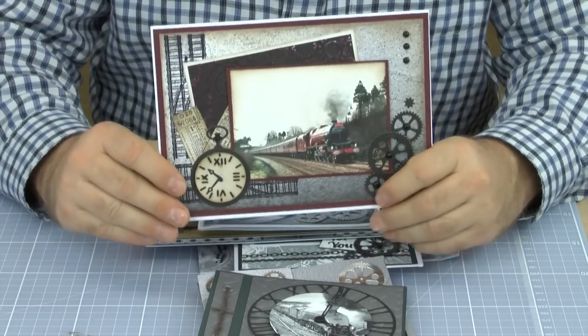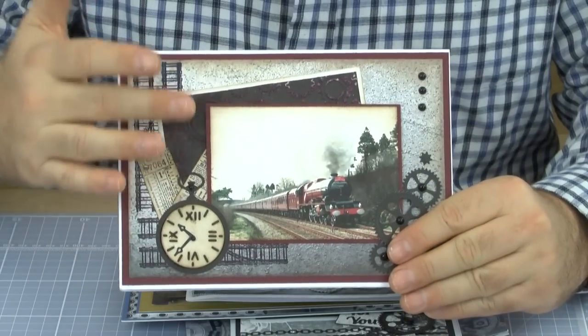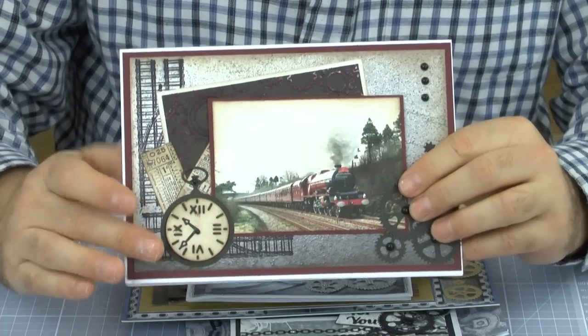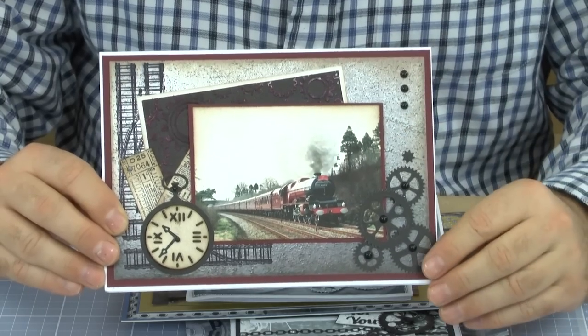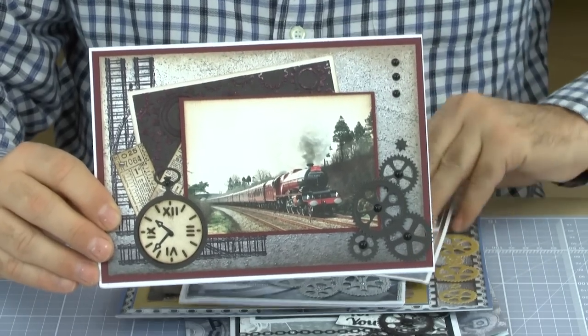On this card, we've got that lovely sort of aged look to it. You can use your inks, you can distress, and again using the pocket watch just to create a little bit of an element with the gears as well. It's very much a matte and layering, building up old train tickets and a little bit of railway track as well - just gives that lovely sort of vintage feel to it.